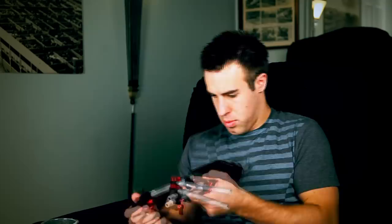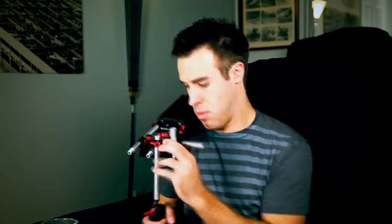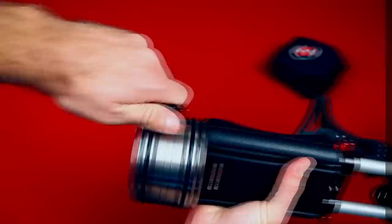Let's do a quick time-lapse to put this thing together and see what I can come up with. My final review for Zacuto products is 9 out of 10. I think they're very functional — you can use them on events, a lot of handheld-style shooting, all sorts of stuff. They're very durable and long lasting. Of course they come with a lifetime warranty, but I don't even think you'll need it because I don't think these things can break. Also, the growability of the rig is really cool because you can start out with just a few pieces and eventually grow it to a full shoulder rig like I did. The only downside is there is a pretty high price, but it's definitely worth it.